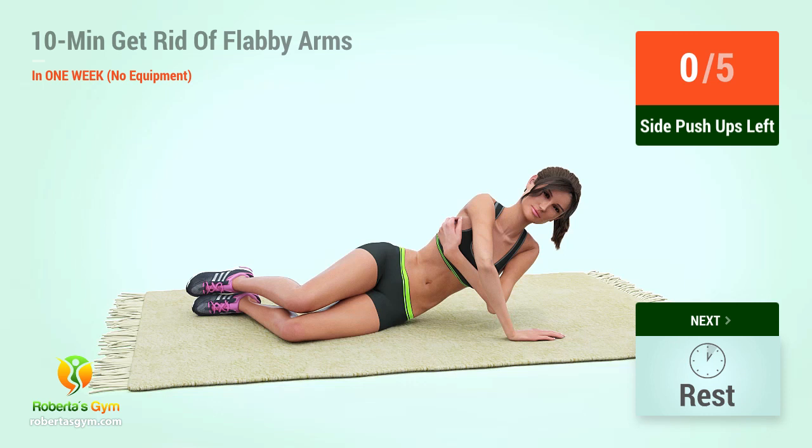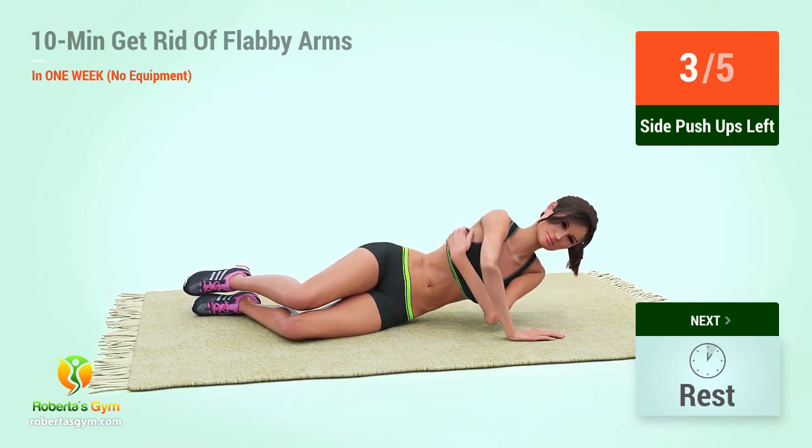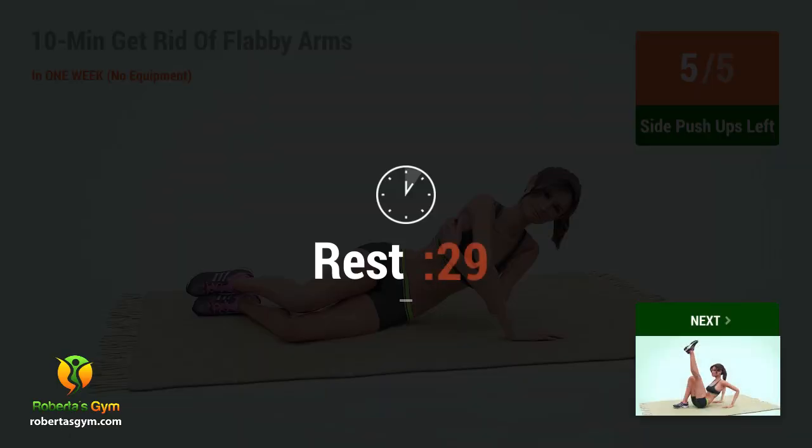Side pushups. In 5, 4, 3, 2, 1, go! 1, 2, 3, 4, 5. Rest time.